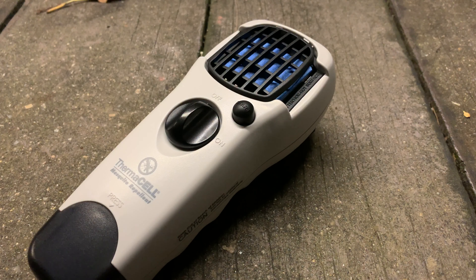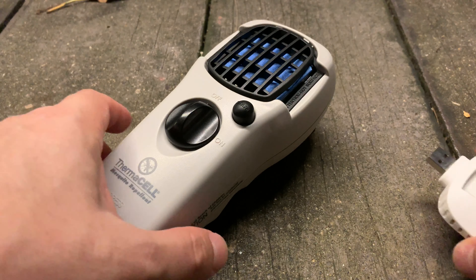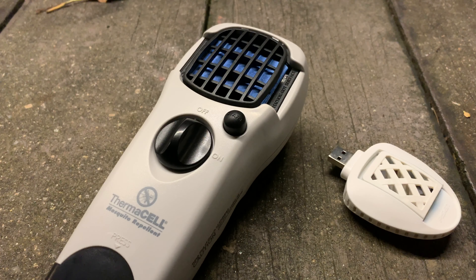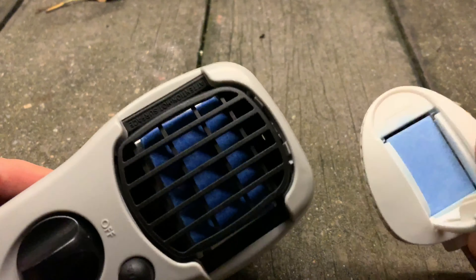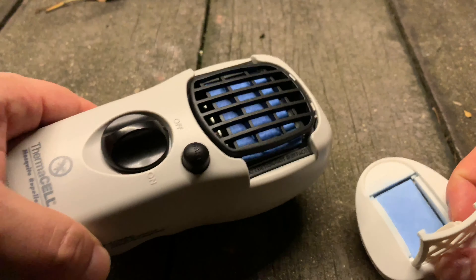So look what I got — it's wartime. The Thermacell, the most famous mosquito repellent device, and I withheld getting one because of this: the USB mosquito repellent. It's much lighter, more EDC-friendly. Look at the sizes — it seems huge but it's light and doesn't have to run off a mobile charger. You can see the mat is double the size.